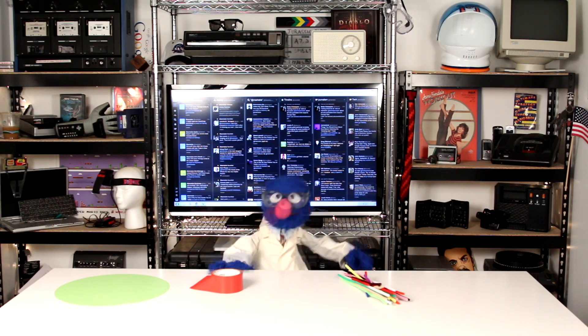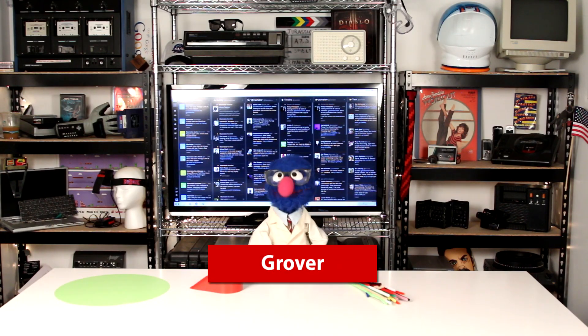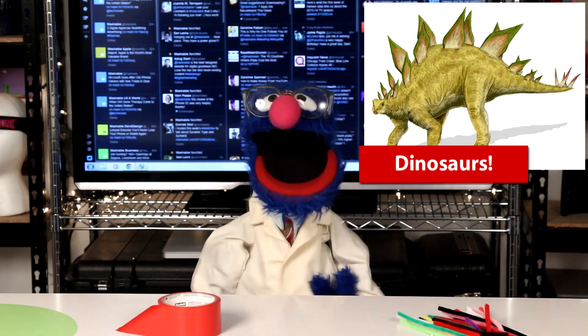Hello there, and welcome to Five Facts. Today, I, your fuzzy and blue scientist Grover, am going to conduct an experiment — an experiment which, if successful, will bring back the dinosaurs from extinction.